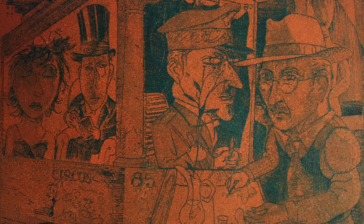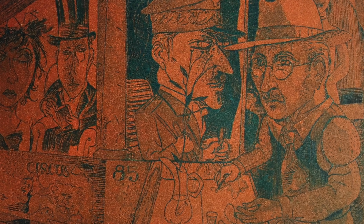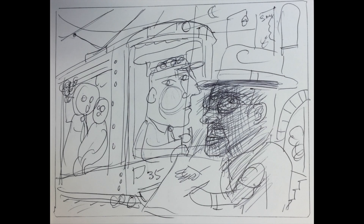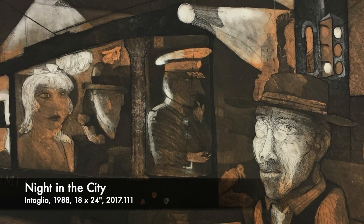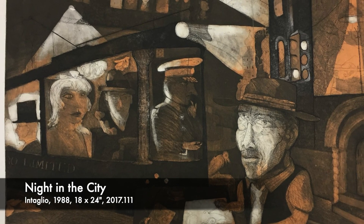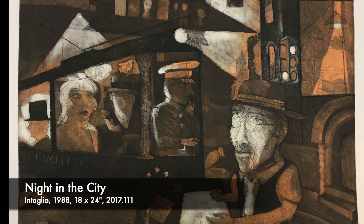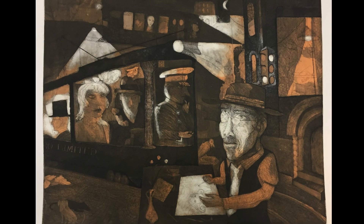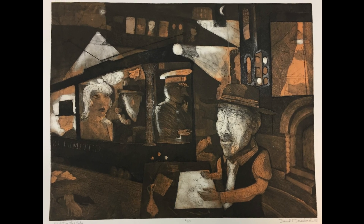By the way, that's Dreisbach himself over on the right side of the print, working on an engraving. I also have the original sketch in ballpoint pen on a scrap of paper — artists rarely preserve such ephemera. Trollyscape was never editioned; it became a study for a larger print, Night in the City. In this version, a film noir effect is achieved through the high contrast chiaroscuro of white shapes across the composition.